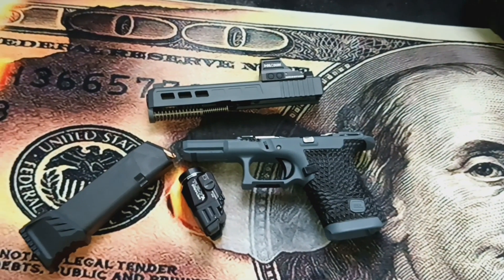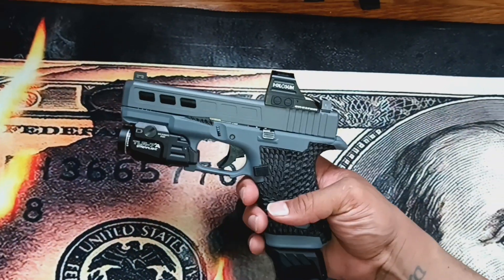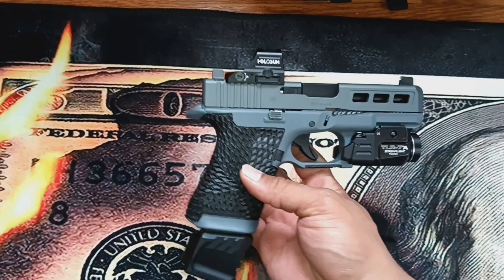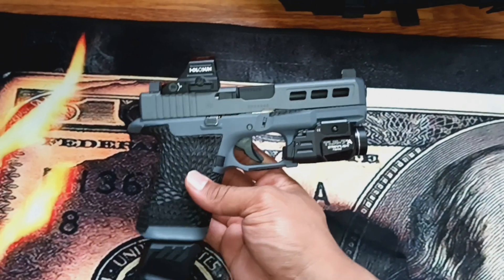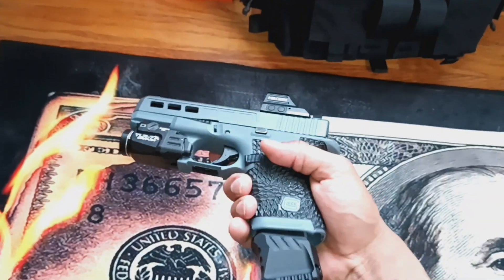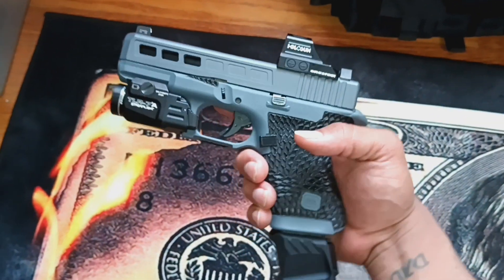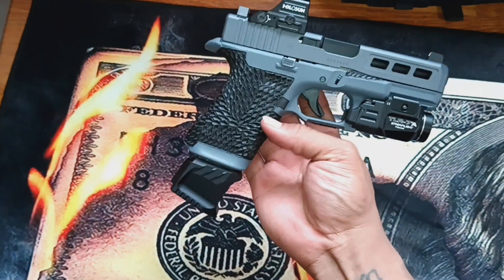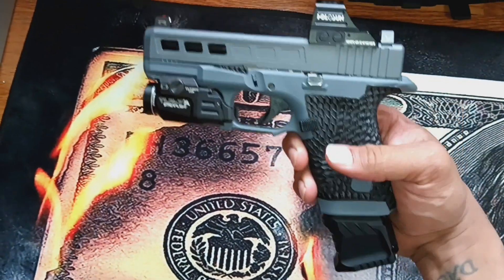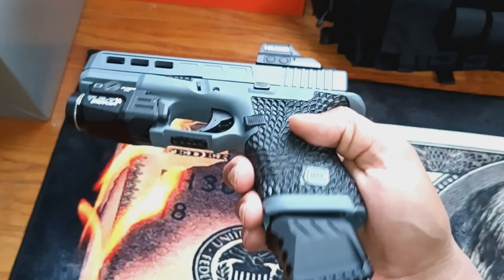Check it out — looking really good. The two different colors are a tad bit different, but unless you're really looking close you can't really tell there's a slight color difference. The slide looks a little bit darker, but for the most part it's all coordinating together — black and gray, nice and clean. Looks really nice and professional. LV Stipple did very good on this frame.